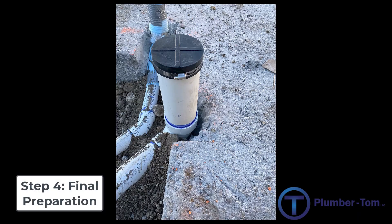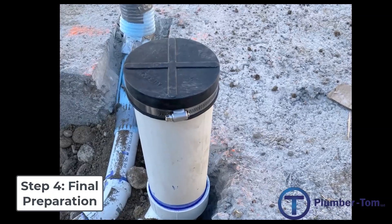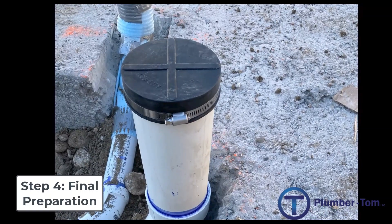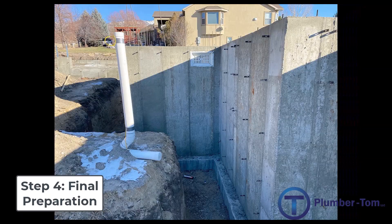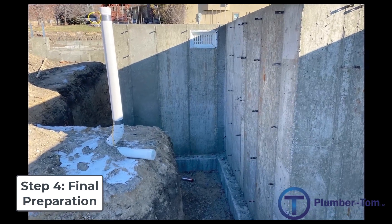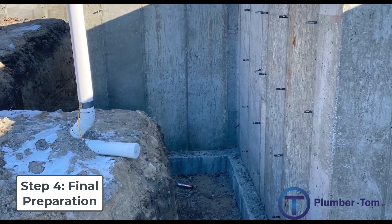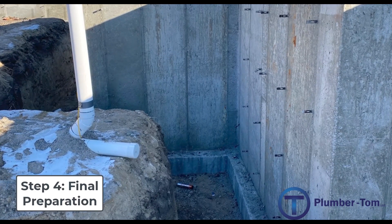All the pipes need to be capped and covered to protect them from dirt, rocks, debris, or whatever else from getting down inside the pipes. Sometimes we deal with other circumstances — like if the sewer at the street is higher than the bottom of the basement floor, we can't gravity drain any fixtures from the basement to that sewer.